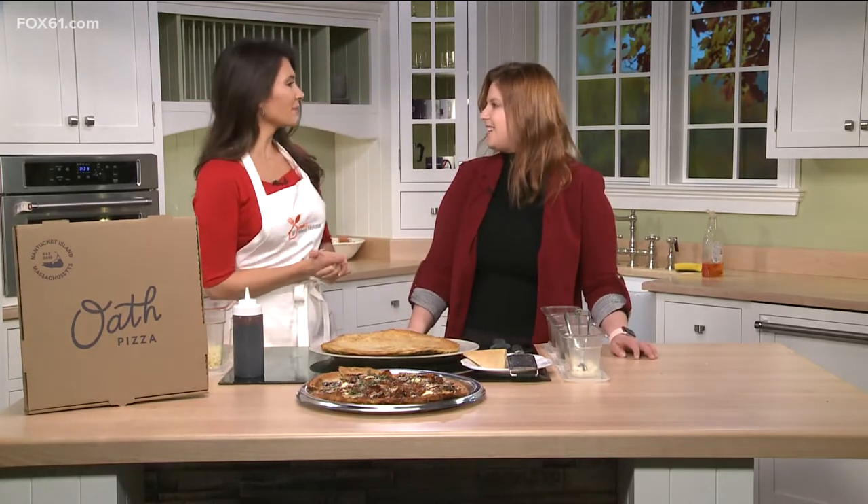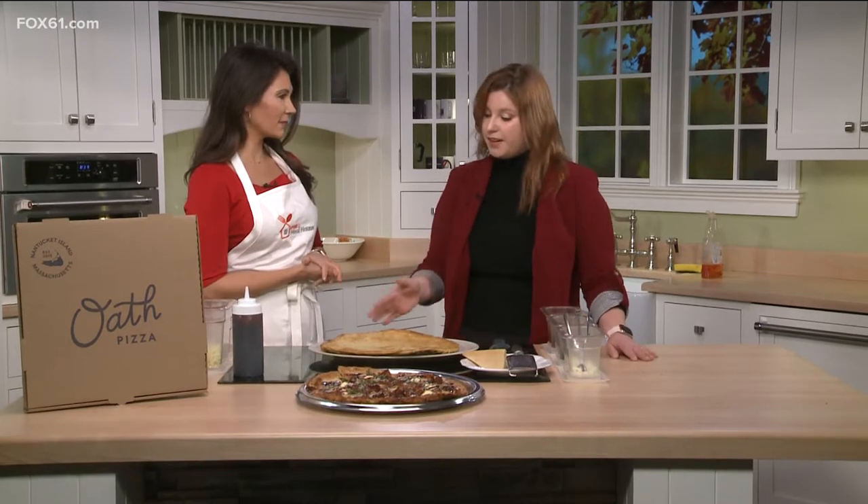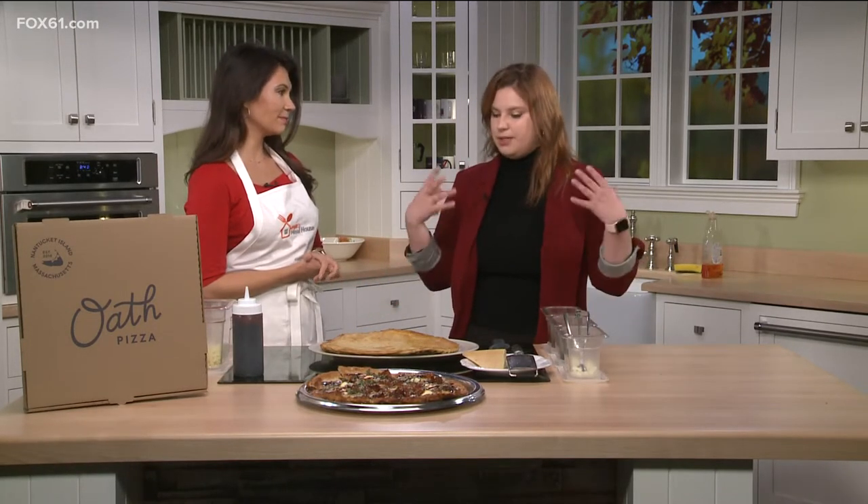A different kind of pizza. First of all, thank you so much for having me, I'm so excited to be here. So we are very unique and it all starts with our crust, which is really where we differentiate ourselves.